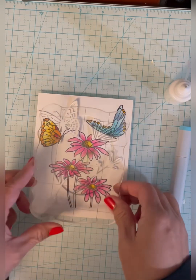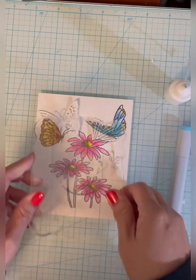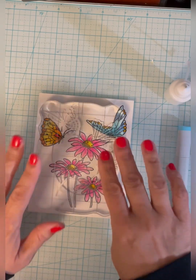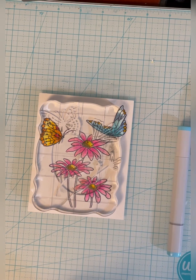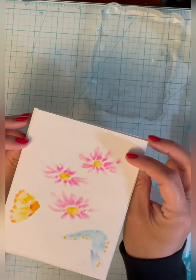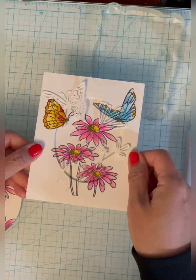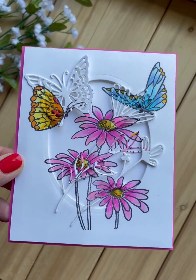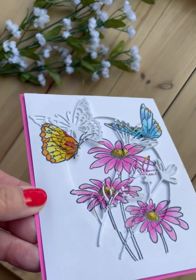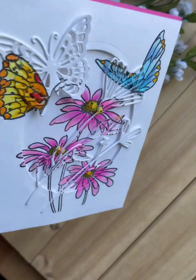I usually take an acrylic block and just lay it on top to let the glue dry. All I have to do now is get a folded card and attach that and I'll be done. Here's the completed card — I'm moving it around so you can see all the dimension it has and how the print matches up. Thanks for watching today.